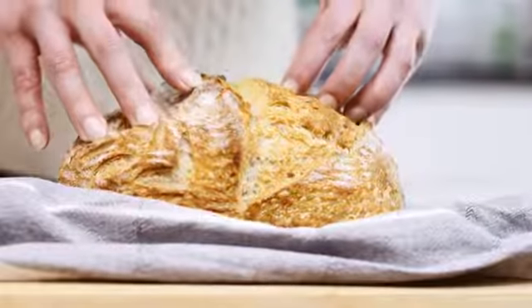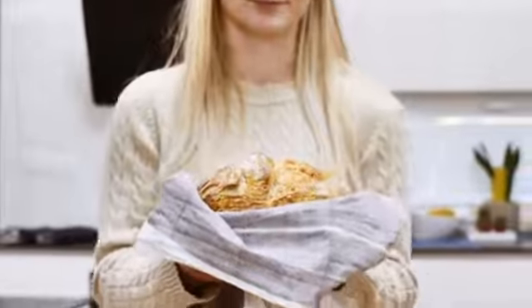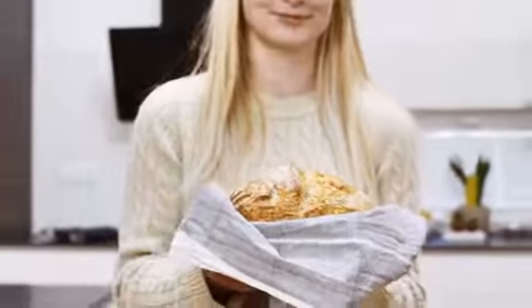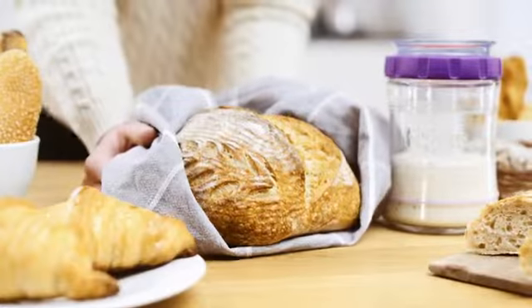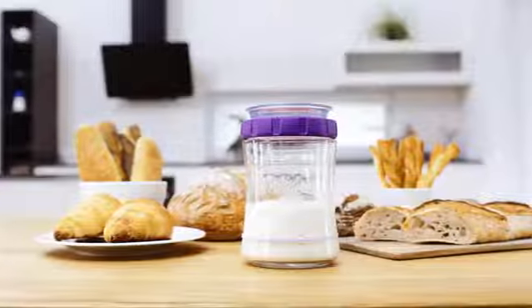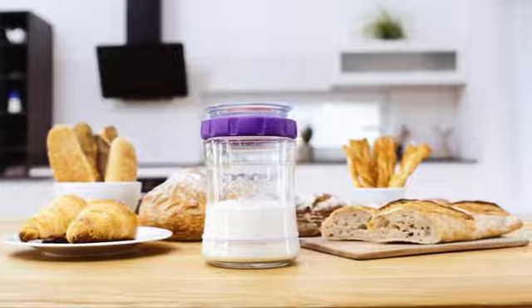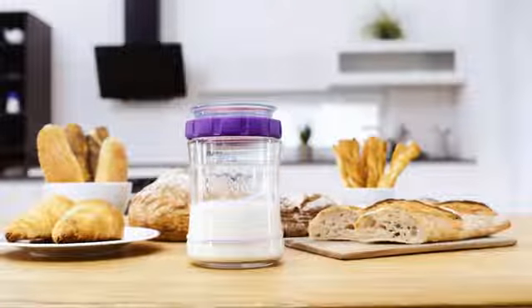To get the perfect crust and open crumb of every bread you make, you can bake artisan breads, baguettes, pizza, or different types of pastries with sourdough. And each and every one will be a hit. Be creative with the Kefirco Sourdough Fermenter, and help us bring it to production by backing our fourth Kickstarter project.